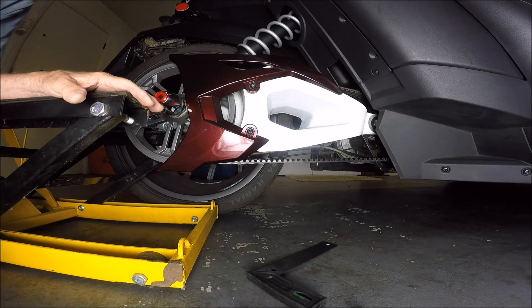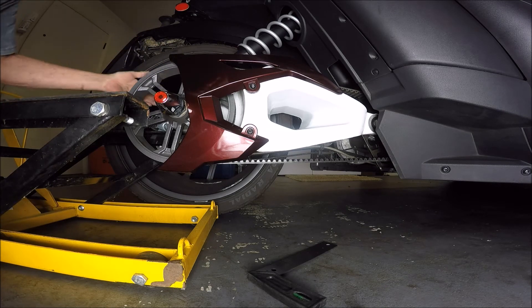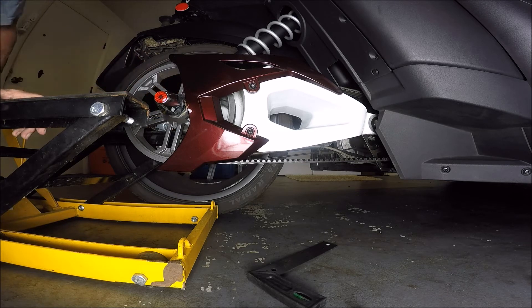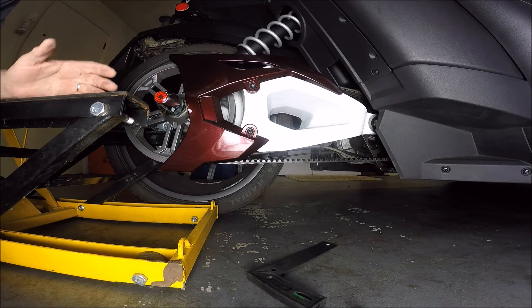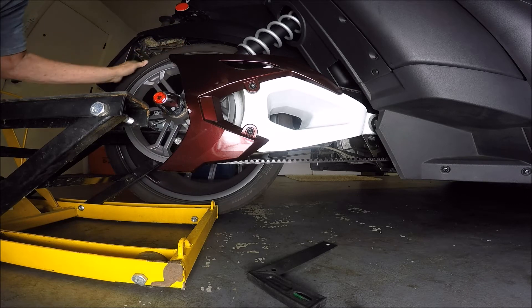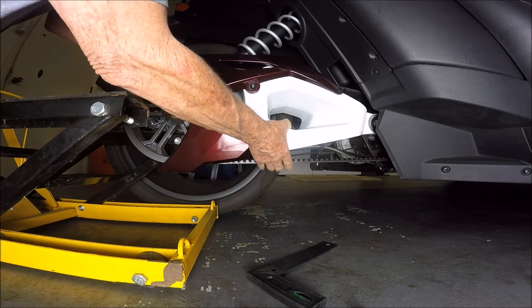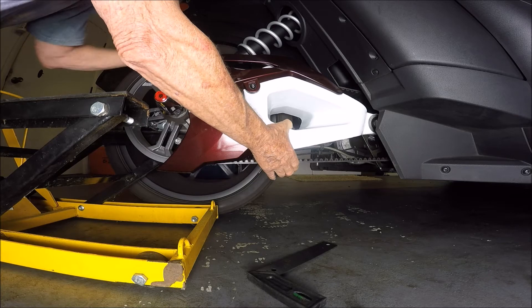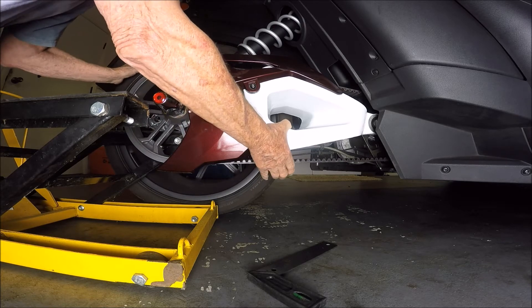I've got a motorcycle jack, which I just love for working on Snazzy. It's got these two arms, and for jacking up the rear wheel I can grab it at a spot right under the rear drive. That'll allow me to go up — all I need is about a half inch to an inch, just enough that I can move the wheel. I'm going to squeeze the belt and just feel by hand.